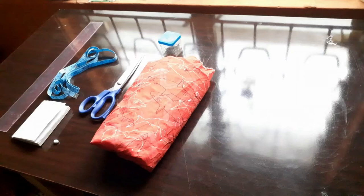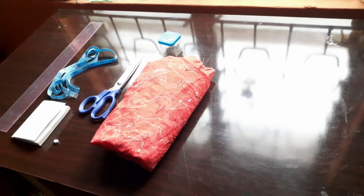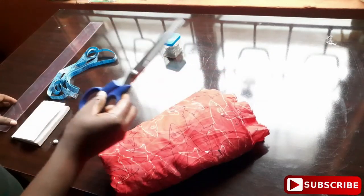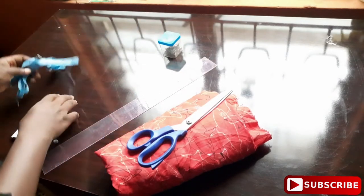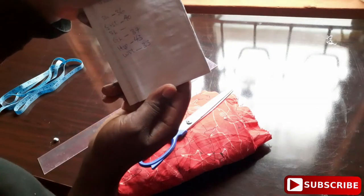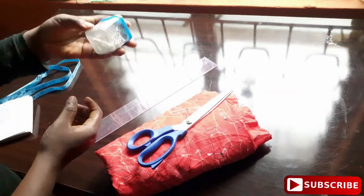Hello guys, welcome back again to my channel. This is Vivian Alpha here. Today we are going to be making a boubou gown — yes, a boubou gown for an adult. I have my two yards of fabric, my scissors, my ruler, my tape, and these are the measurements: the shoulder, the down line, the hip, the waist, and the bust. I also have my pins and my chalk.